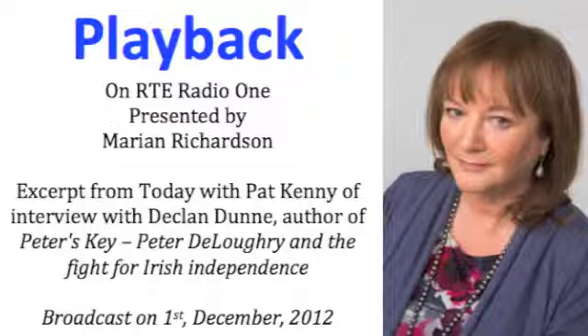Keys and cakes and that spectacular escape by de Valera and his fellow internees from Lincoln Prison in 1919 provide the setting for Declan Dunn's new book, Peter's Key. It tells the story of Declan's grandfather, Peter de Lockery, who made the key that sprang the Republican prisoners and allowed them to walk boldly out of the prison without having to dig a tunnel or fire a single shot.